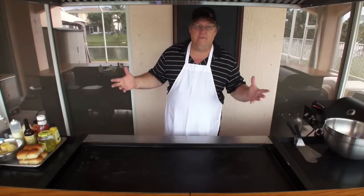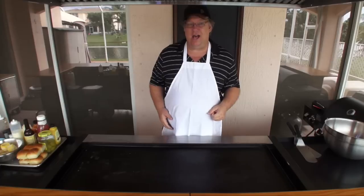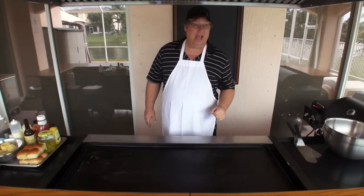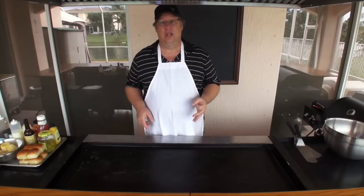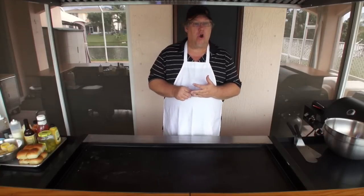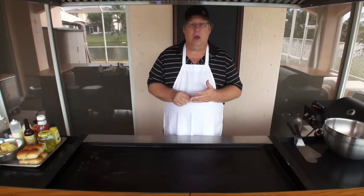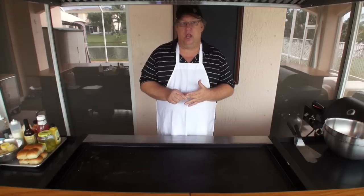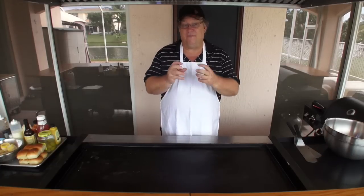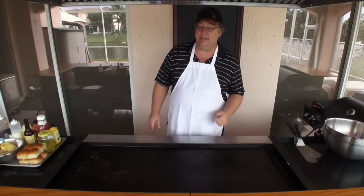It could be for the Super Bowl, it could be for any guy's party — just trying to come together. We're going to do wings. I got three different types of wings: we're going to be doing the garlic parmesan, we're going to do honey barbecue, and we're going to do Special Grilled, which is a Worcestershire sauce kind of wing that's very zesty and one of the most popular here in South Florida.